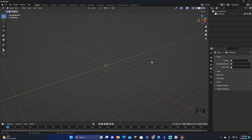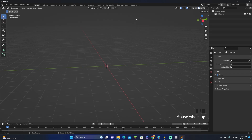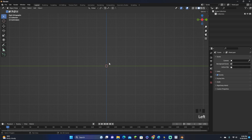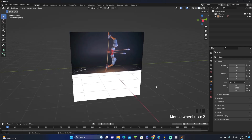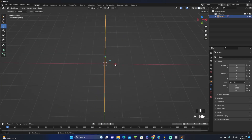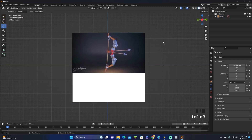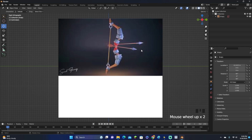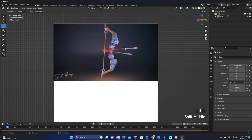Hey guys, KingCade here and welcome back to another video. In this video I'm gonna be showing you how to model a bow and an arrow in Blender. Let's get right into this. First off, let's click Shift+A, go down to image, and add our reference image. The quality isn't the best, but if you want a good reference image of a bow, look up 'Stylized bow' on Google.